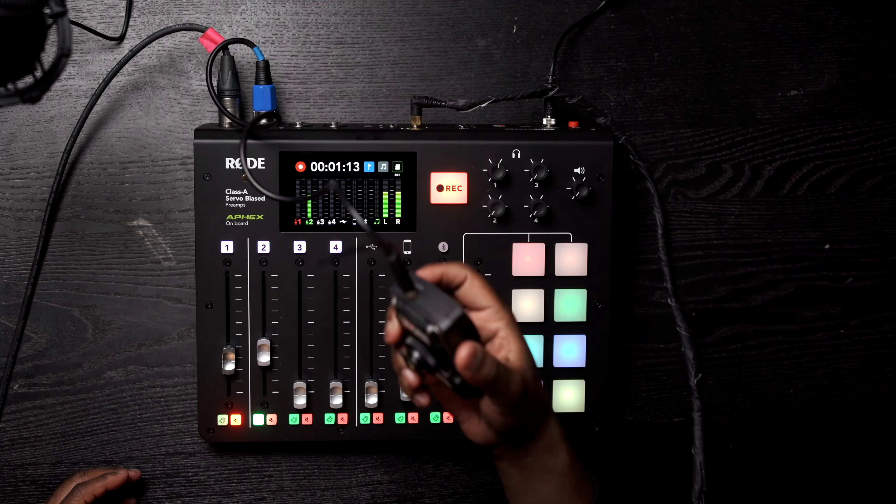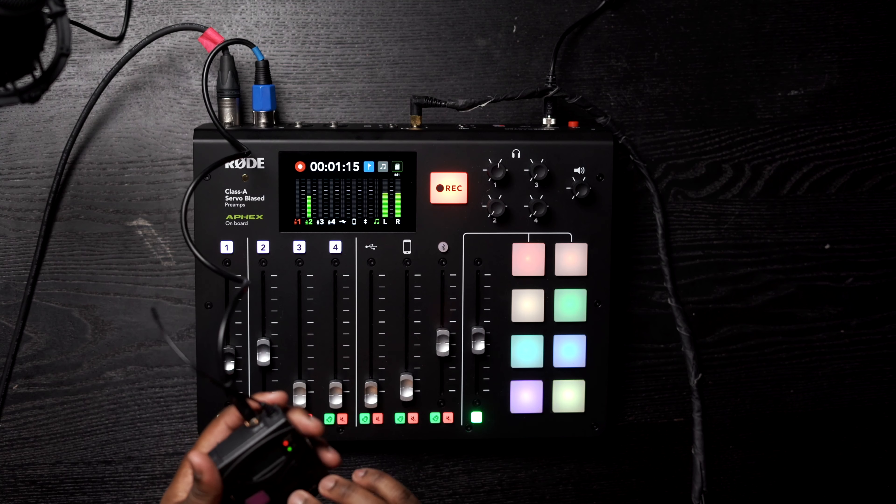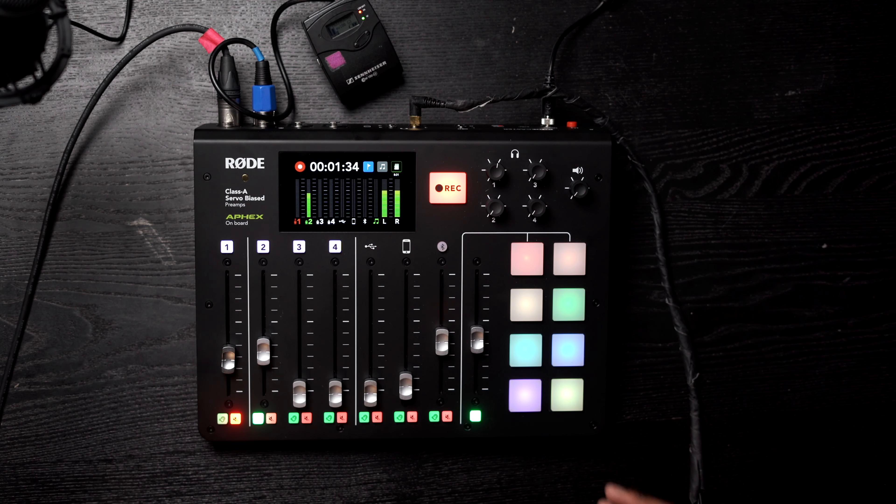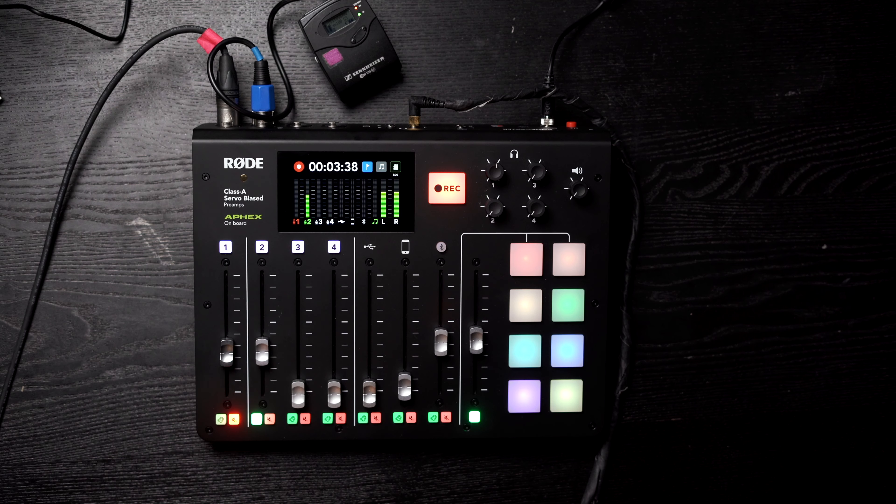I'm really excited about this video because I want to jump into all these amazing features the RODECaster Pro has. I'll tell you a little bit about my setup — it's really simple. I have a Sennheiser G3 setup, which is right here on my camera, with a perfect overhead camera shot. I have it plugged into the second input, and it's just a lapel mic wirelessly going to a wireless pack in my pocket. This is exactly how the Sennheiser mic sounds going through this device.